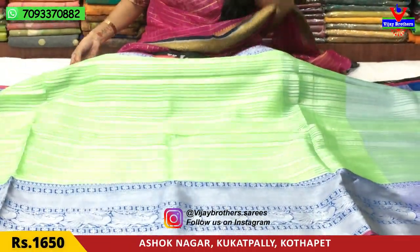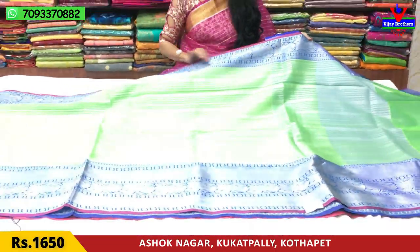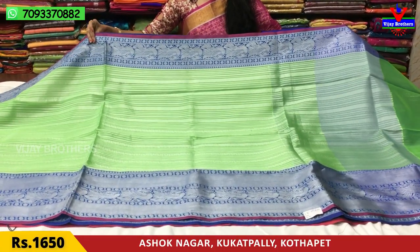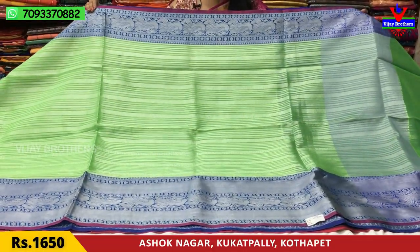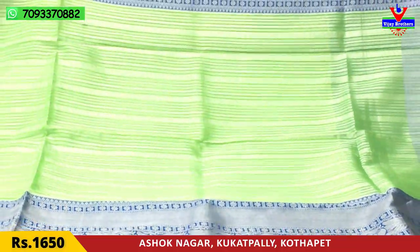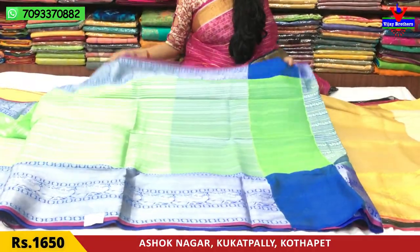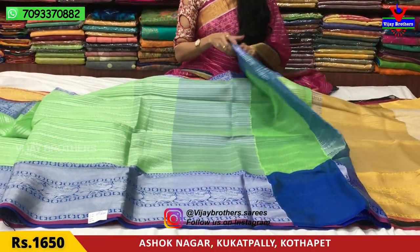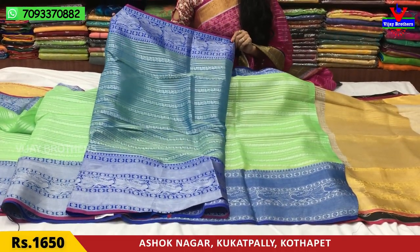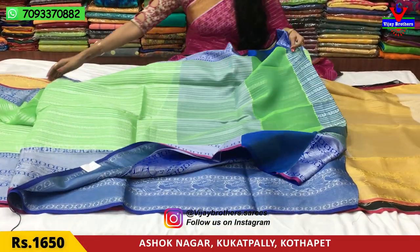This is the same design with a color change. The borders are in blue color with the same peacock design on two sides. The middle part is in green and silver color with a chakra design. The cream color saree has gold color design with green and silver motifs. The blouse is also included. This saree is available for Rs.1650.